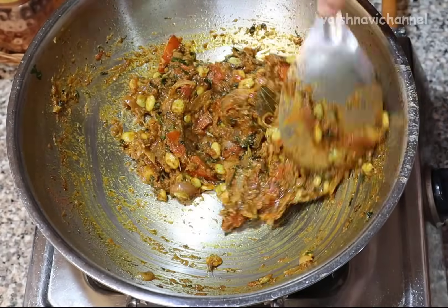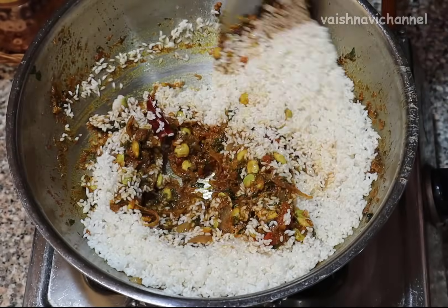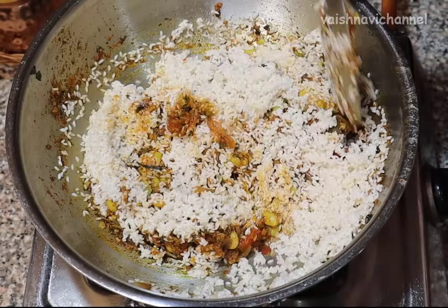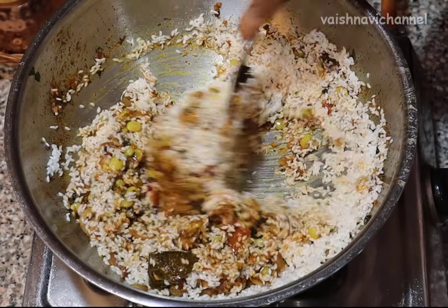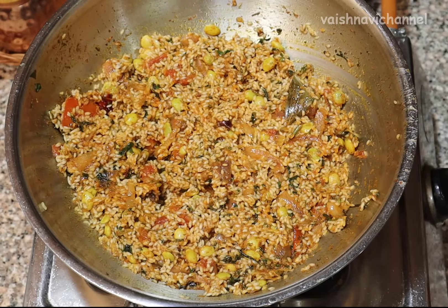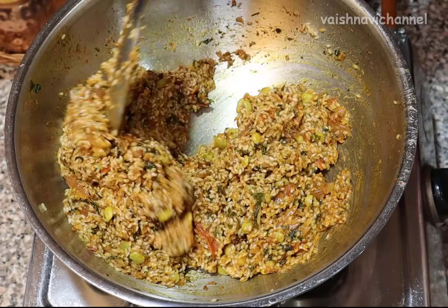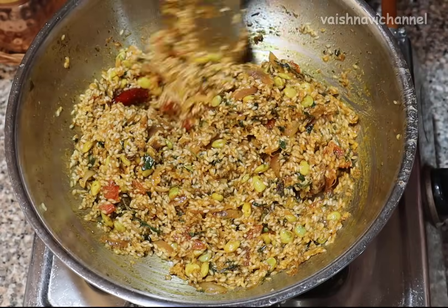It is supposed to be in the bowl. Put in the bowl. Once you make the meat, I will mix the meat with the sauce.